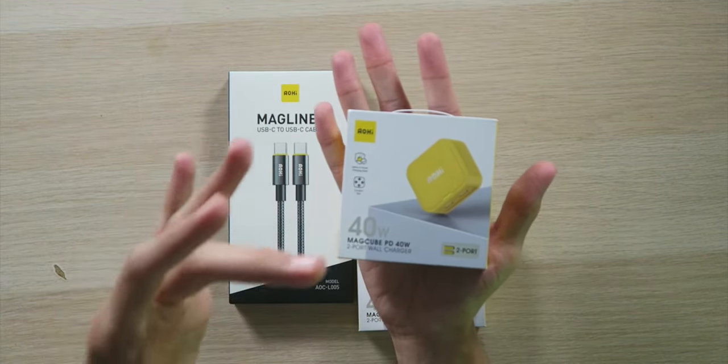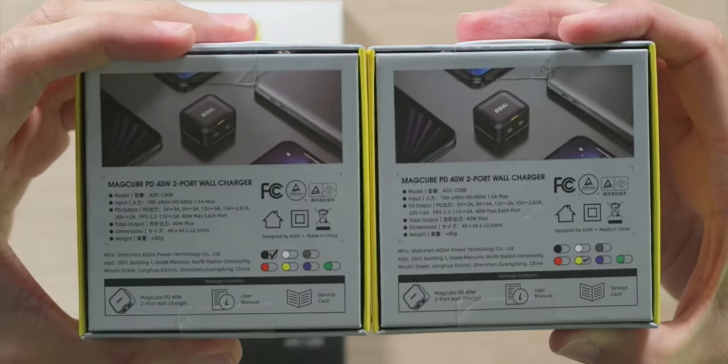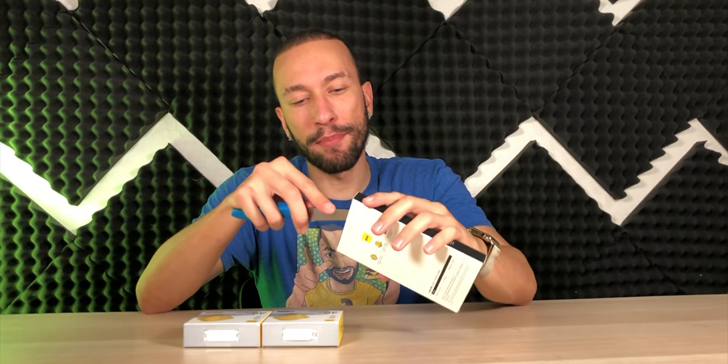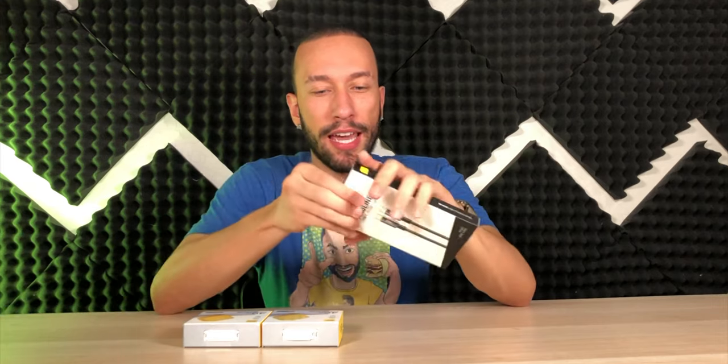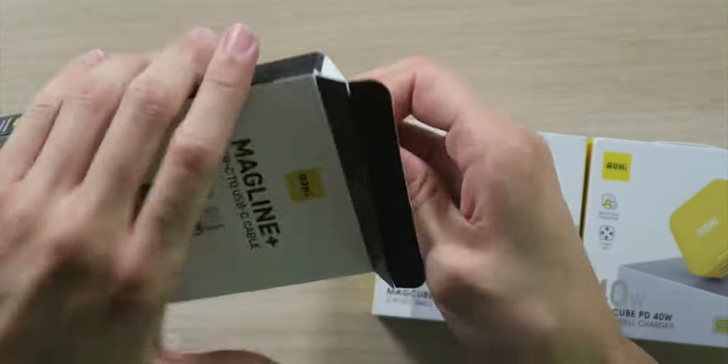Looking at this box, it's already very small, so you know that the brick is going to be even smaller than the box. This does come in a variety of different colors — here we have the black and yellow model. First things first, we're going to check out the MagLine Plus USB-C to USB-C cable. This is a six-foot cable and it is braided as well as being black in color.